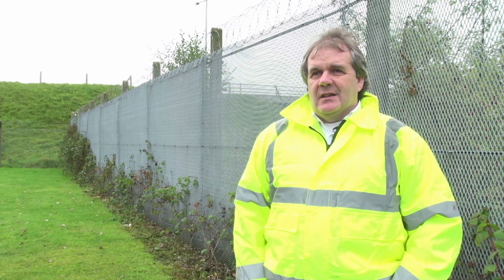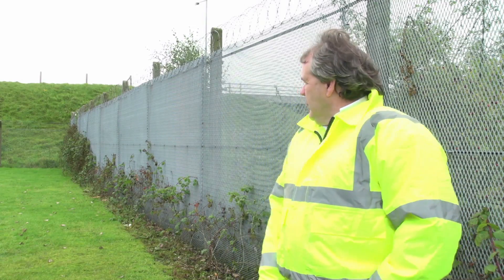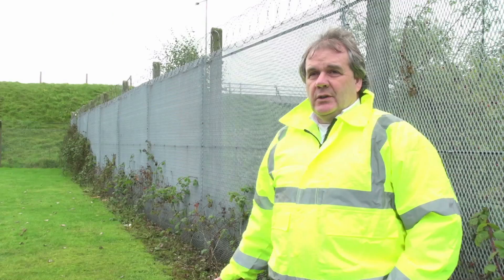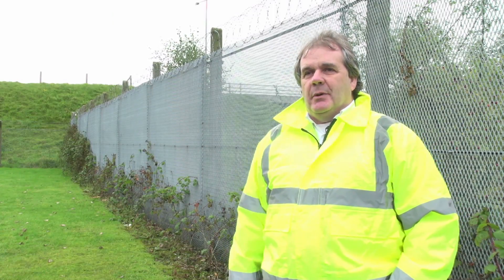This vulnerable area of the fence line and site boundary has to be covered by a detector. No problem with that; however, what is a problem is we've got lots of foliage which will cause false alarms, so it's down to estates management to make sure they keep on top of that.